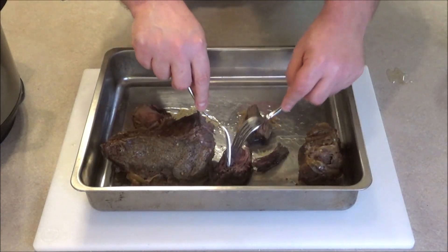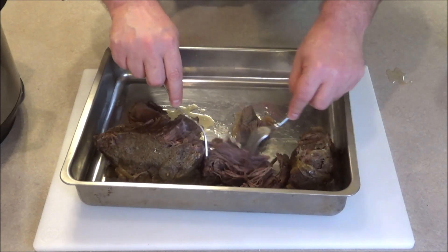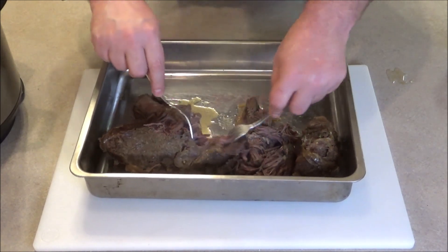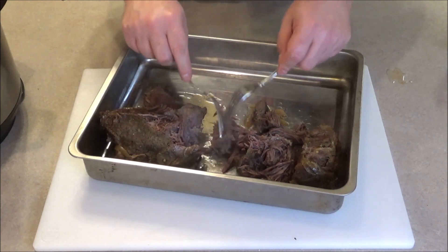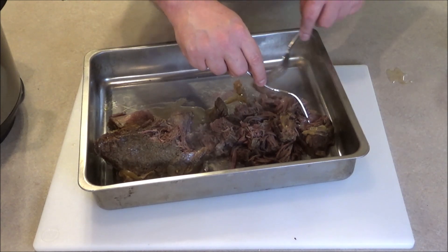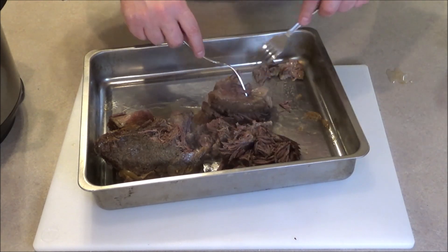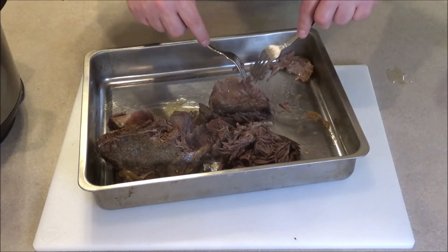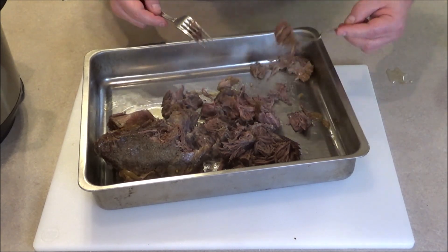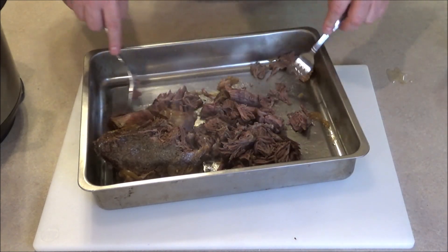I'm just going to take a couple of forks. Look at this — here comes Dixie, she can smell it. We're just going to shred this. Just falling apart — that's what pressure cooking does. And if you see big blobs of fat, discard that, throw that away. We just want that delicious beef. Here we are — shredded with some forks. Took out some of the big fat pieces. I'm going to set this aside; it's nice and hot. I'm going to reduce down this liquid for the au jus.